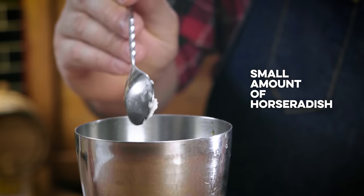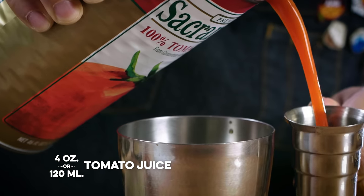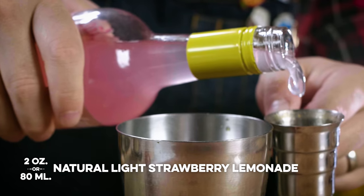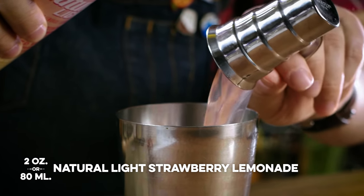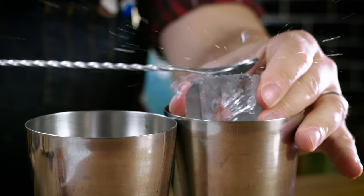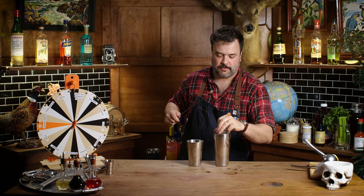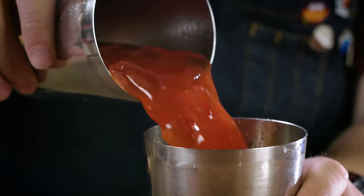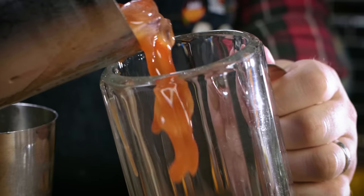I think a little horseradish is the most important ingredient in one of these. The tip of a bar spoon — yeah, that's quite a bit actually. I want four ounces of tomato juice and two ounces of Natural Light pink lemonade vodka. One thing is that the Bloody Mary might be cheating because with the horseradish, can you even taste what we're doing with the vodka? Crack some ice. You can't really shake a Bloody Mary — the tomato freezes — you just roll it.